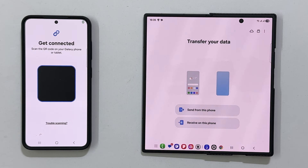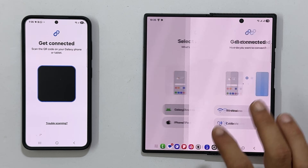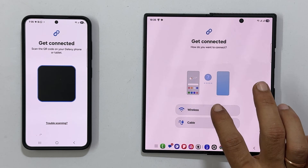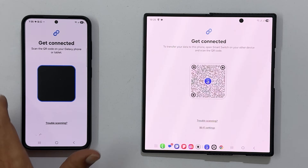Next, choose 'Receive on this phone' on your new phone. On this page, select the source — in my case, it is Galaxy Android. Then select wireless. You will get a QR code. Scan it from your old phone to pair both phones.